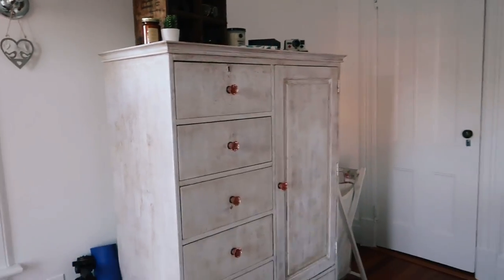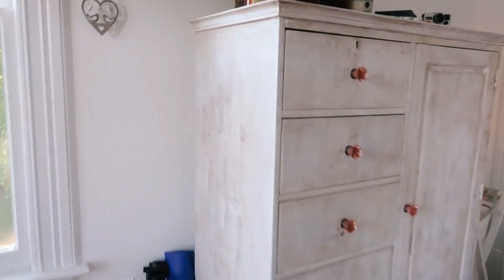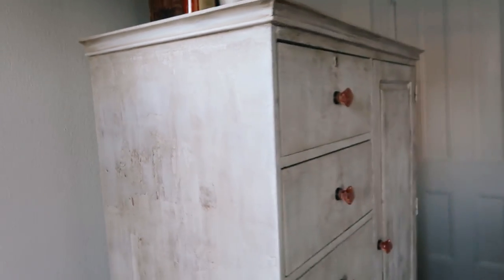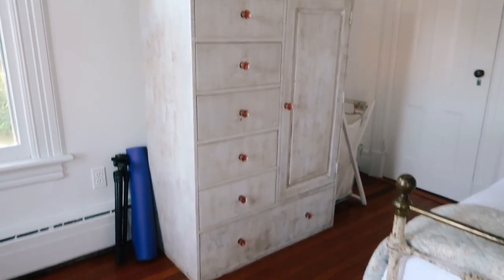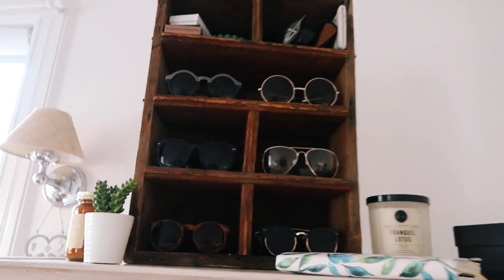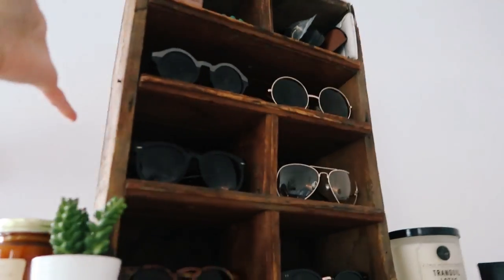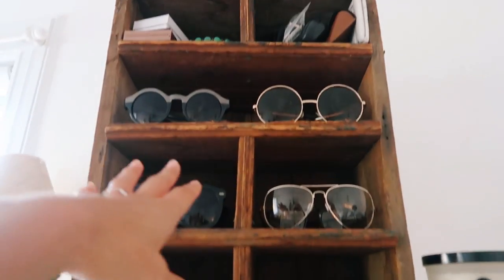Over here is my yoga mat and tripod, and then here is my dresser. This is from Pottery Barn but it used to be white — my mom and I completely redid it. We put this kind of stain on it and tried to crackle it; it didn't really turn out how we were expecting but I think it looks kind of cool. I bought these knobs at Anthropologie just to spice it up a little bit because I've had this dresser since I was really little, so it needed a little revamp. This little thing is from Italy from one of my friends, and then up here I found this crate in my attic — it's a champagne crate — and I turned it into this little sunglass holder. I just thought it looked pretty cute so I use it for my sunglasses.